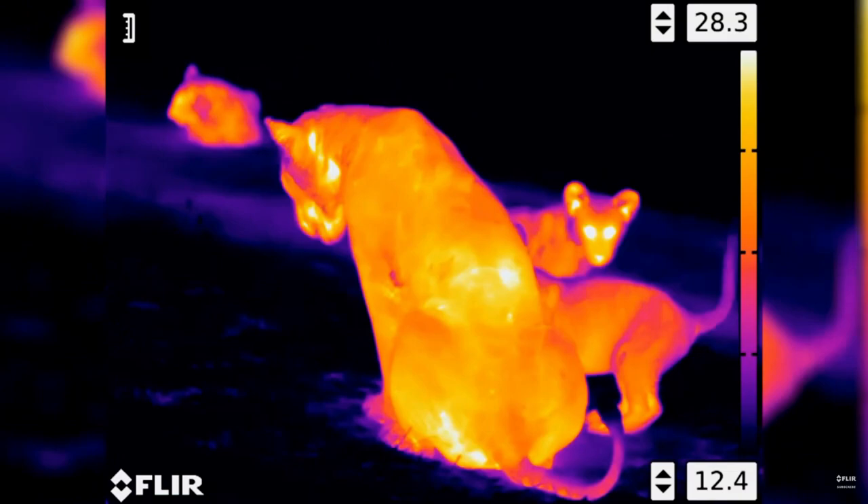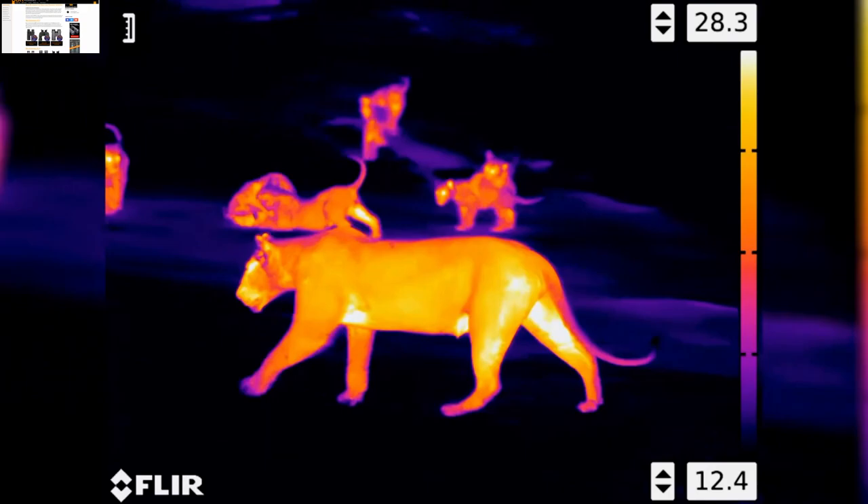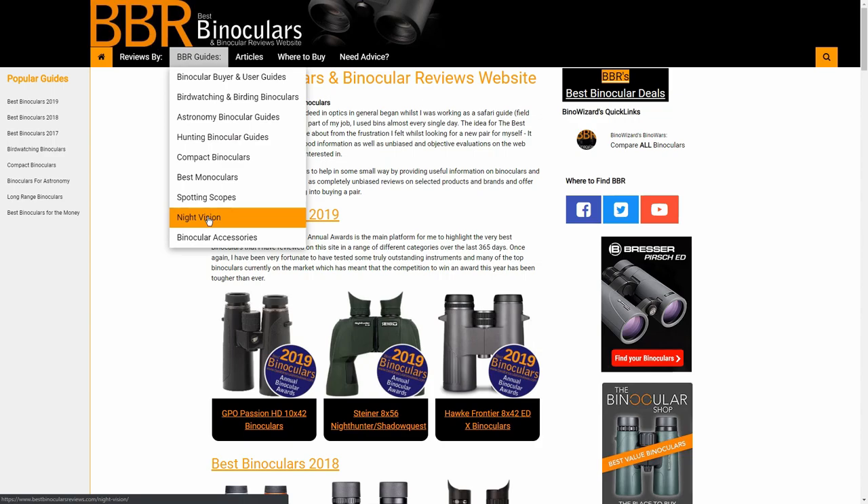Lastly, you get thermal night vision devices. They work best when viewing objects that are drastically different in temperature to their surroundings, like animals and people, which is why they are often popular with the military, security services and hunters. Be sure to check out the links down below in the description that will take you through to the BBR website, where I have far more detailed information and hands-on reviews on all these types of real night vision devices.